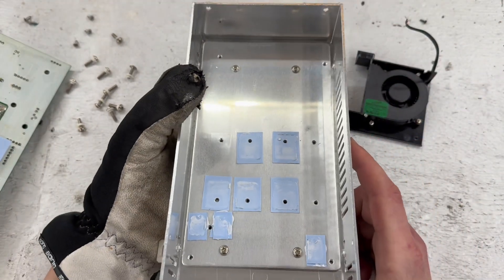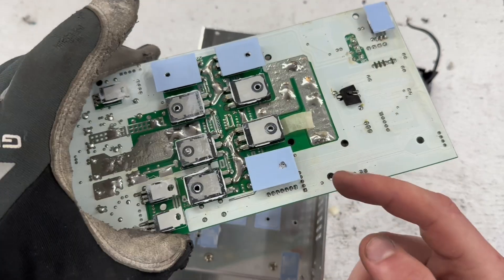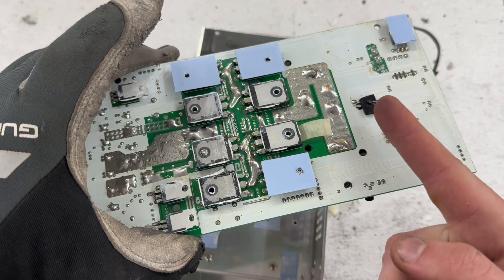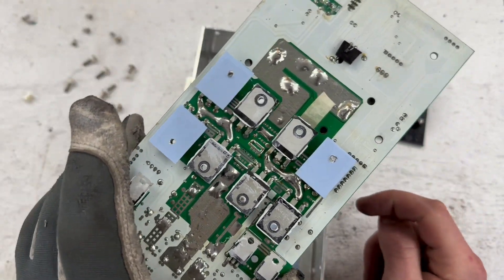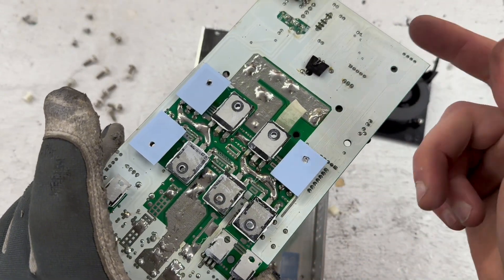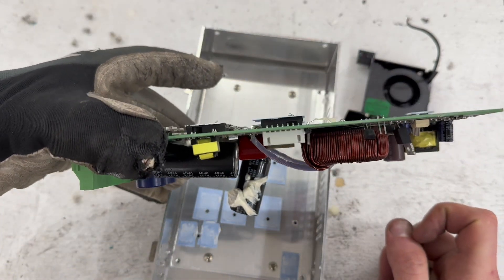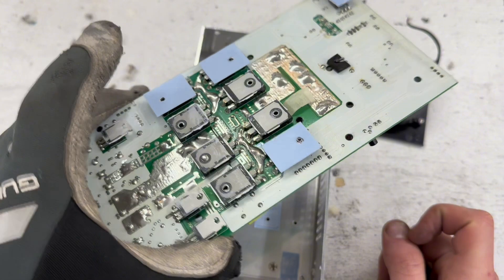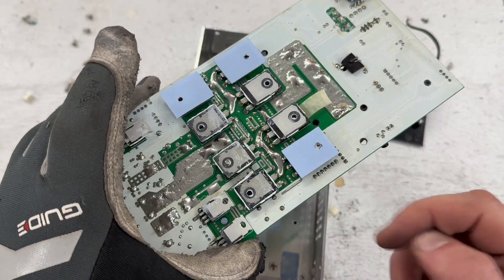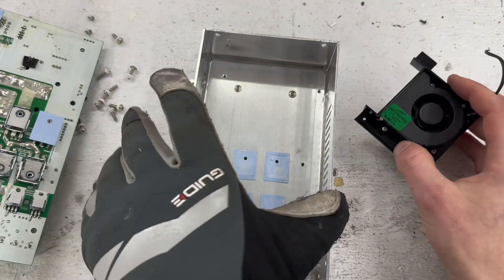I still want some extra cooling through here. I think this is the temperature sensor, but it's actually far away from the MOSFETs, so they're probably much hotter than the sensor reads. I'm wondering whether adding airflow here would cause the sensor to read lower temperatures than actual — I'm not sure if the engineers designed it so air doesn't flow through here, so I might reconsider the fan placement.